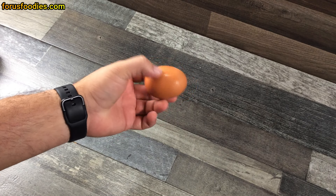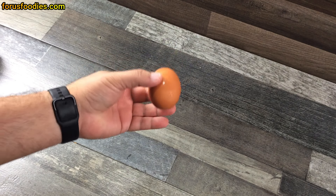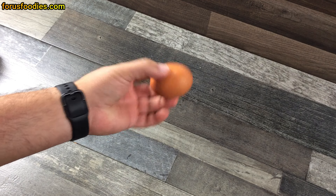First, let's start with the egg. Get yourself a high quality egg because high quality eggs taste better. You want to make sure that the egg is left out of the fridge for about 15 to 20 minutes. You want to get it close to room temperature.